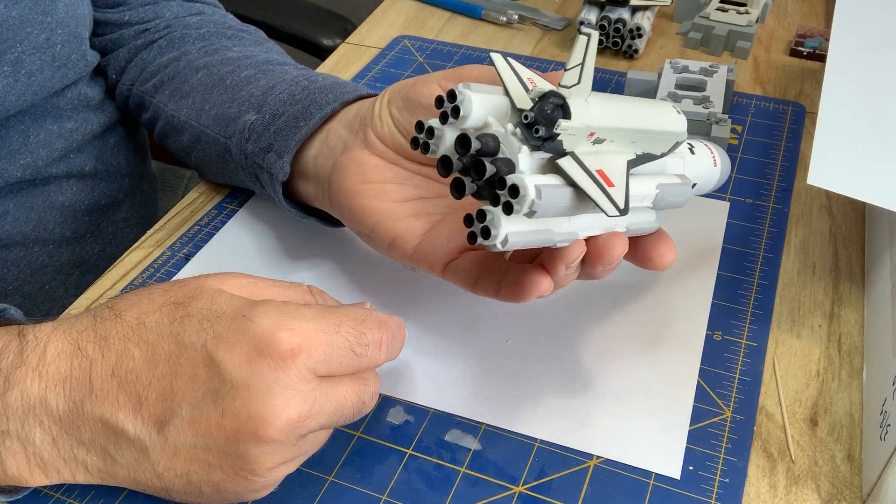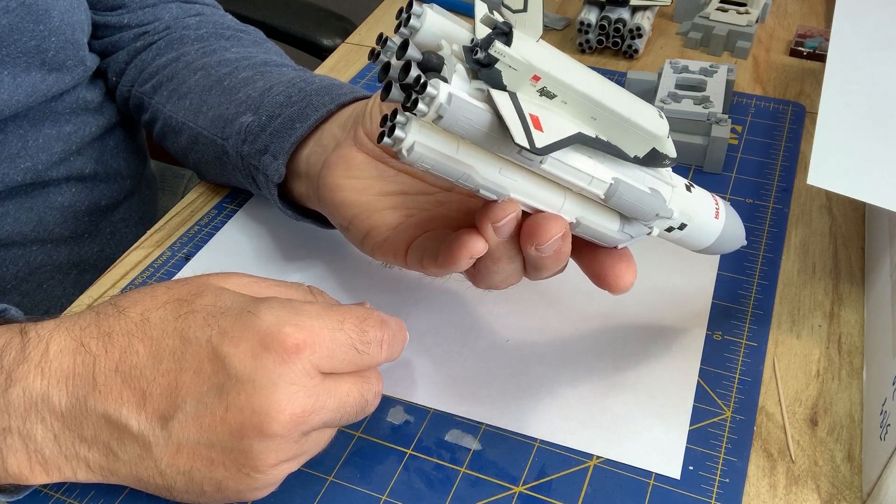The nozzles — lots of nozzles to paint and glue on. They fit nice and snugly.